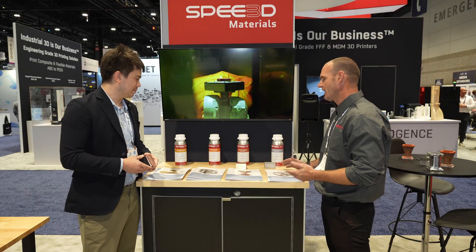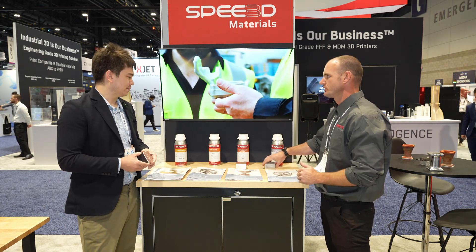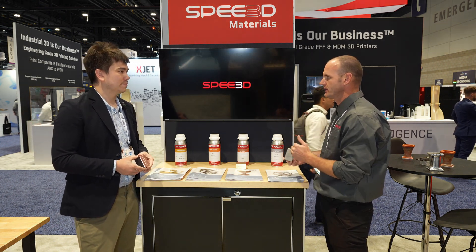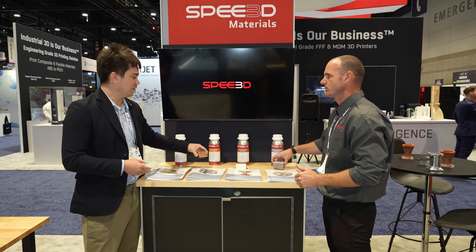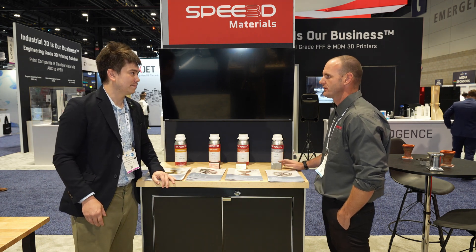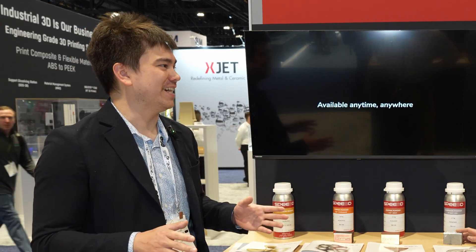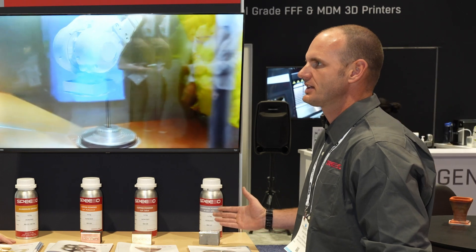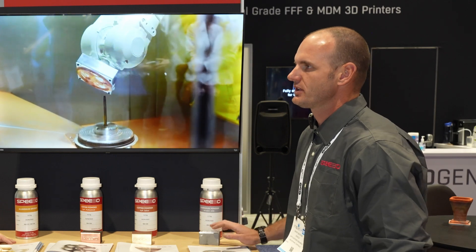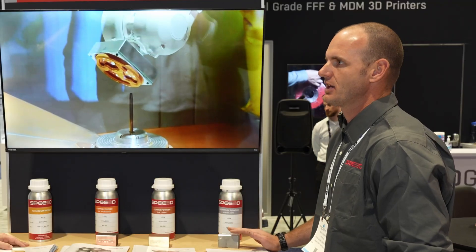You also have the ability to do builds in stages. You could build an aluminum block up to a certain height, then change powder and do copper or bronze on top — building parts that are multi-material within a single part across different alloys. There's a lot of possibility and flexibility there. All the applications haven't even been discovered yet since this is such an emerging technology, which is a big part of why we're here — to show what our machines are capable of and connect with people who have ideas we haven't thought of yet.